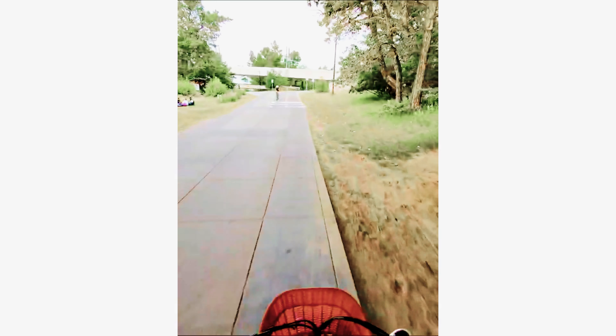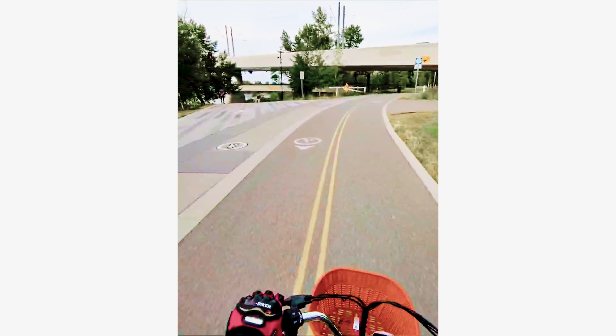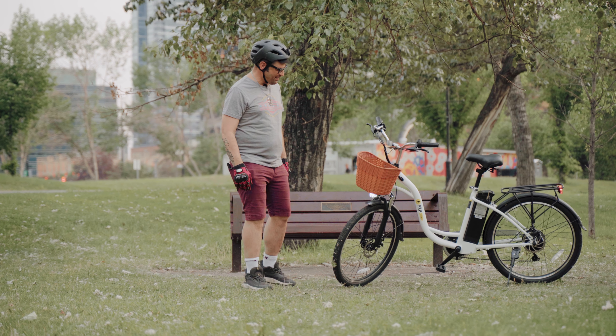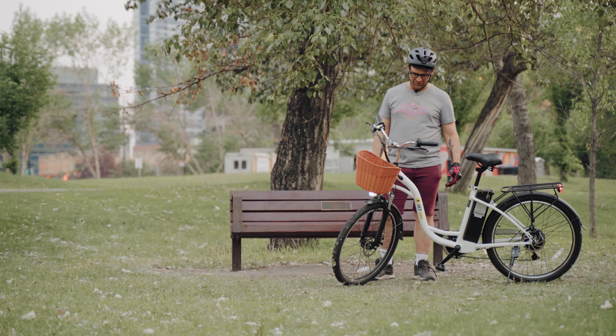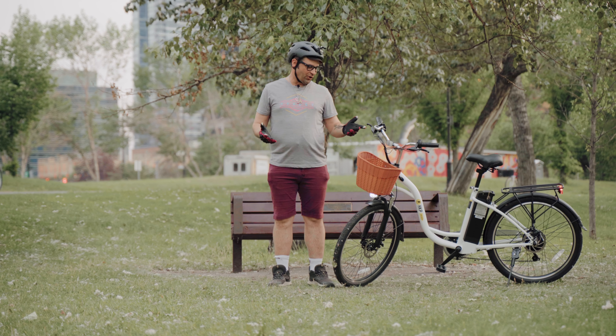Seven-speed Shimano gears, all-disc brakes, and it's got a wonderful basket. Took her for a rip, and it was pretty good — not too bad at all. For ripping around the city, this is probably the perfect bike for that.